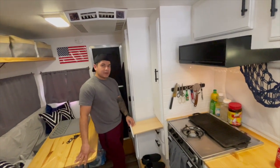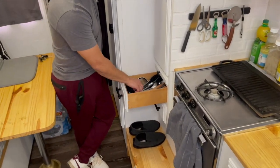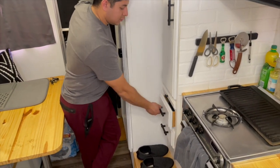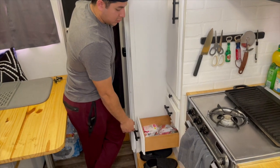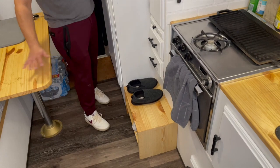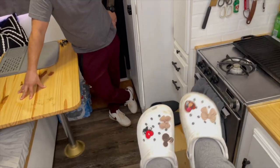Under the bread holder we have just some cooking utensils and a medicine drawer. Down there is a custom-made wood shoe rack. That's what that is.